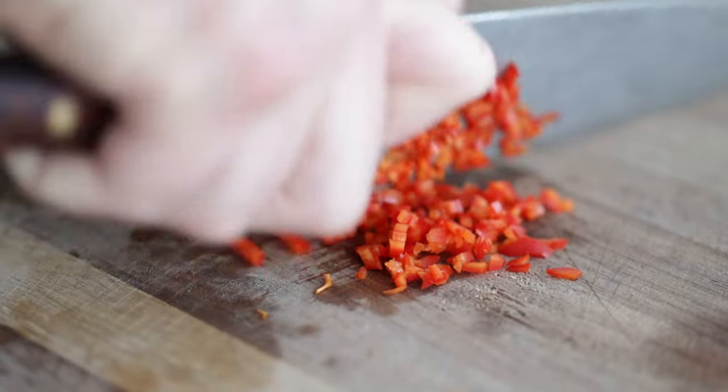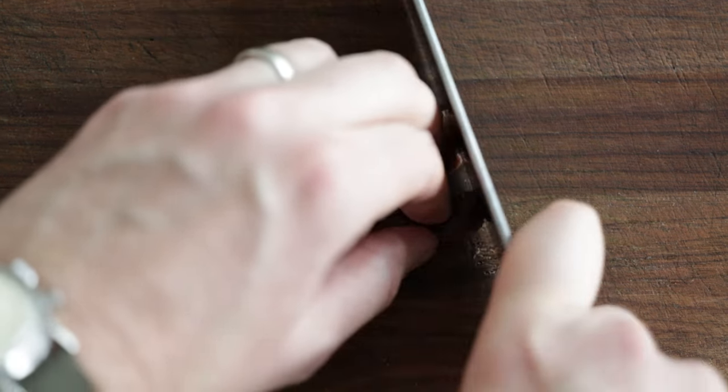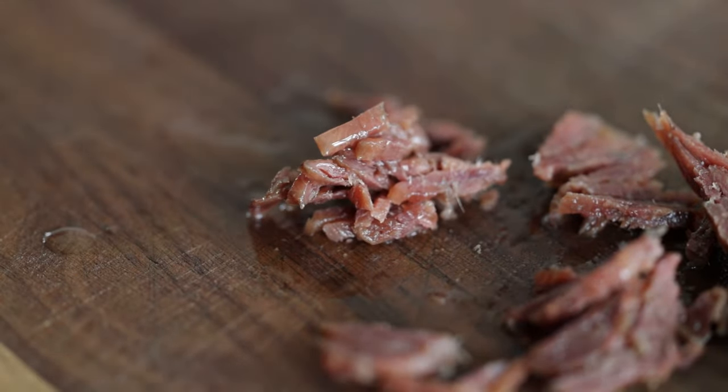Now for the part that everyone always freaks out over: anchovies. I've got four anchovies here. You can absolutely put them in whole — that would also be classic. But for me, I like to just thinly slice them up to distribute the flavor and make sure it isn't so intense.